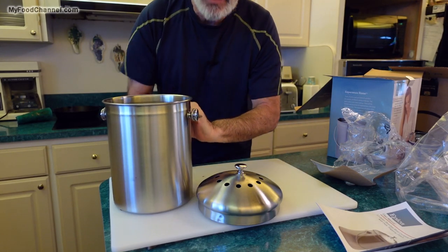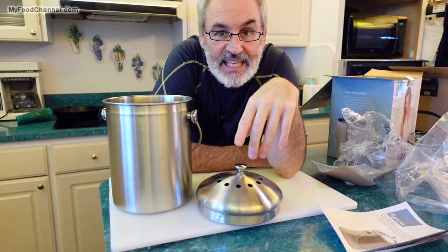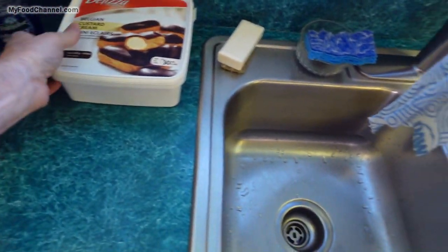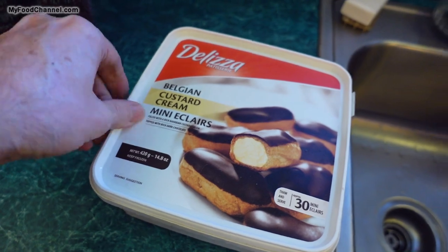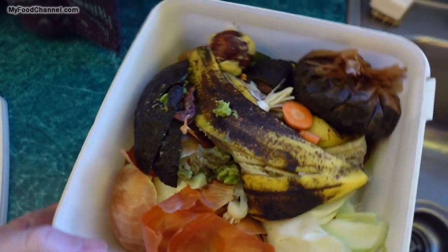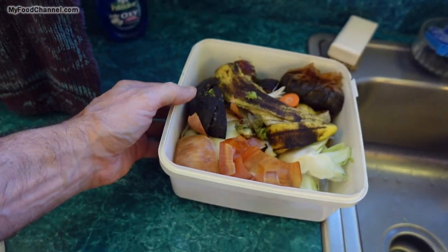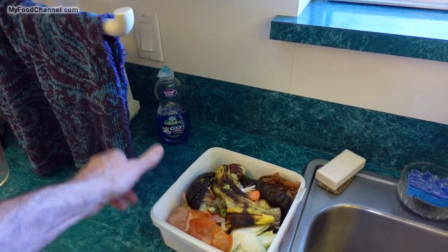This seems almost like a ridiculous thing to have, but we did a couple of house sits this year that had these little buckets in the kitchen and it was just super convenient. So I thought I'd get one for our home here — well, my mother-in-law's house. She currently keeps a Belgian custard mini eclair container by the sink, which I find very frustrating because I always think I'm going to open it up and find delicious eclairs and instead just find garbage. It fills up quickly and it's inconvenient to take out to the yard.